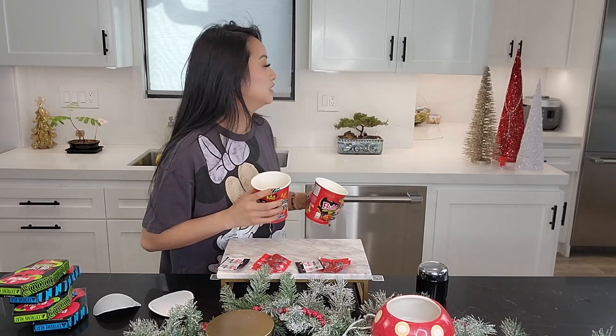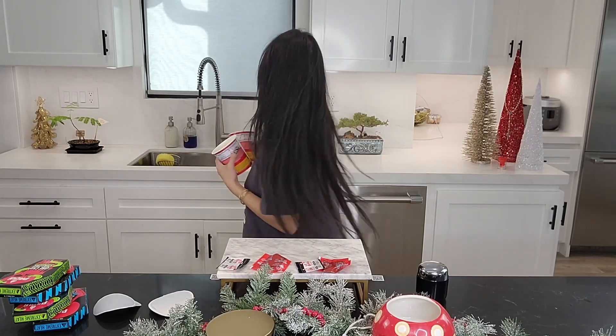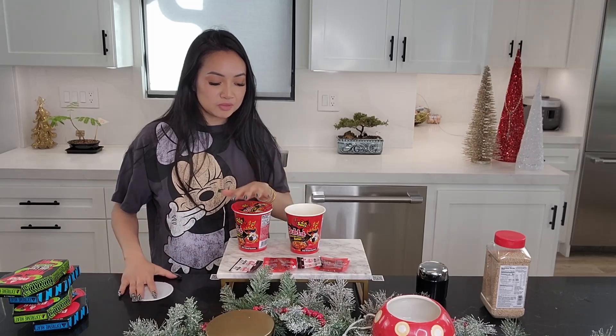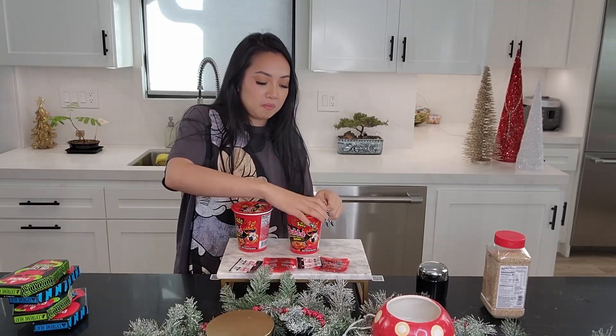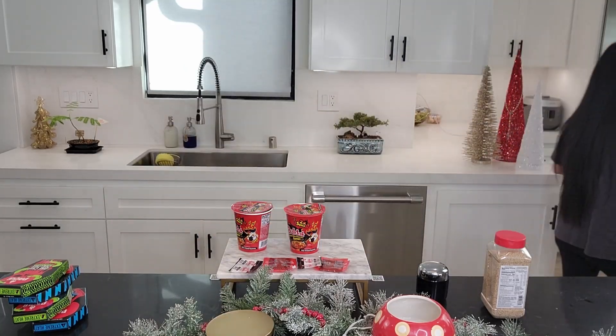I'm already salivating because I know how it tastes. I cooked them in the microwave, and now I'm gonna soften them up real quick, then strain them and add the sauce.